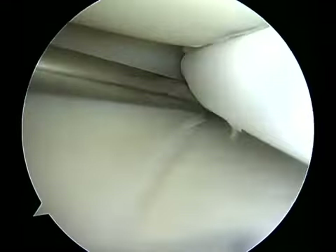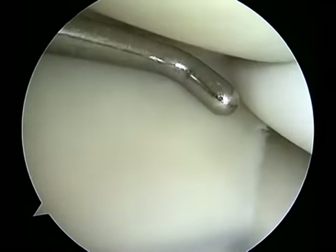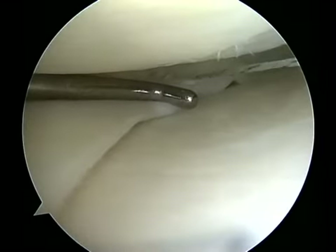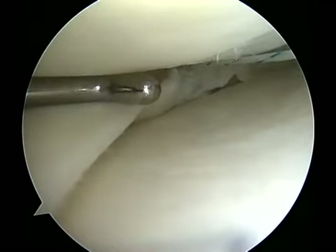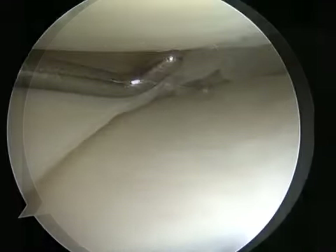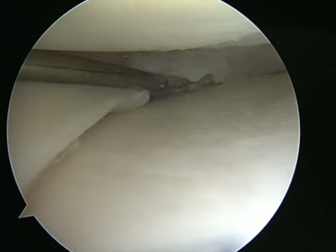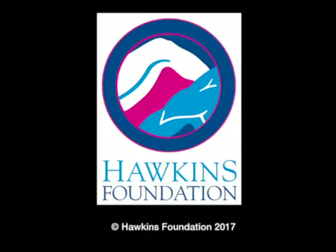This technique with the accessory medial portal and surgical probe allows for predictable and correct entrance into the meniscal tissue and capsular tissue for vertical mattress suture placement. It also reduces iatrogenic condylar injury with more control of the device. Here is the stabilized meniscal tissue following both superior and undersurface mattress sutures.